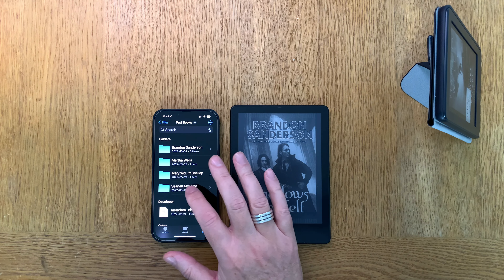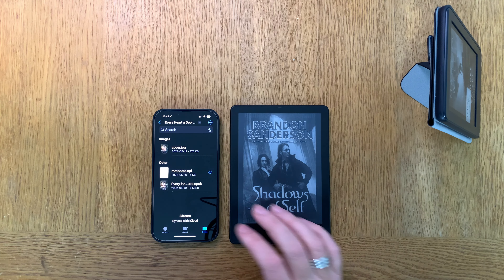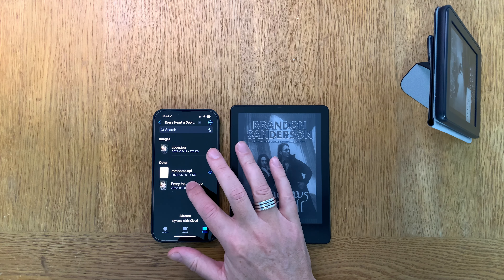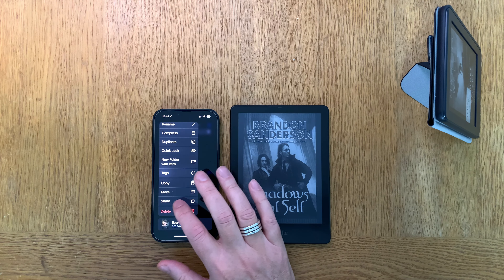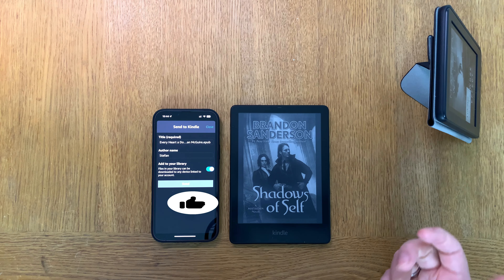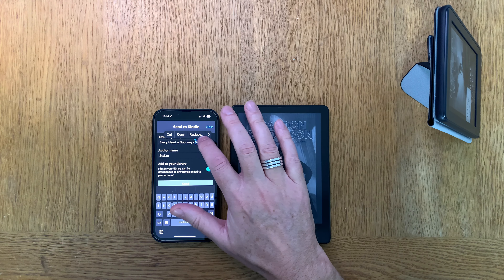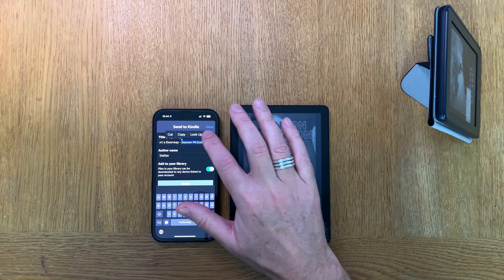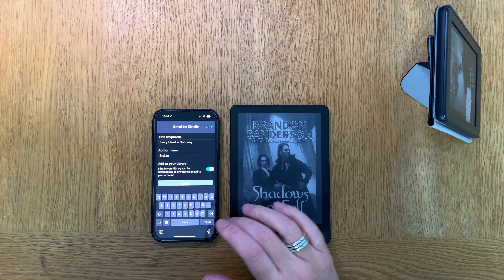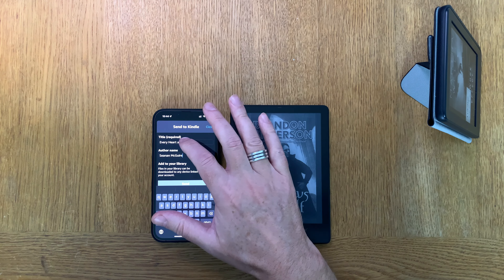Now let's say I want to transfer a book by Seanan McGuire that I got from the Tor ebook newsletter. I long-press on that book, and from the menu I choose Share, then choose the Kindle app. From here I can enter a title — I usually type the title exactly as the book is called — and I copy the author's name and fill in the author field correctly.